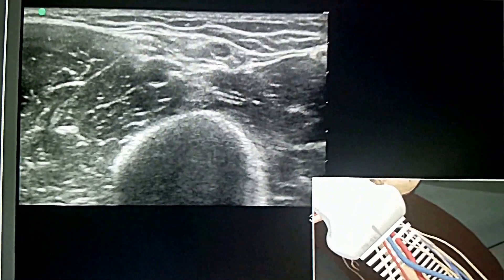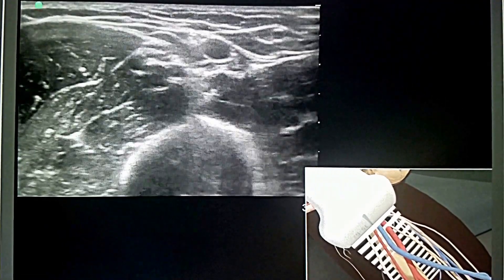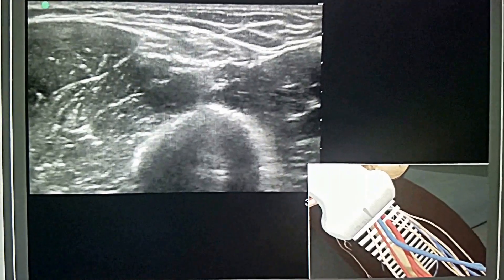A linear array transducer with a venous exam type is used to perform an ultrasound-guided insertion of a peripherally inserted central catheter via a transverse approach.